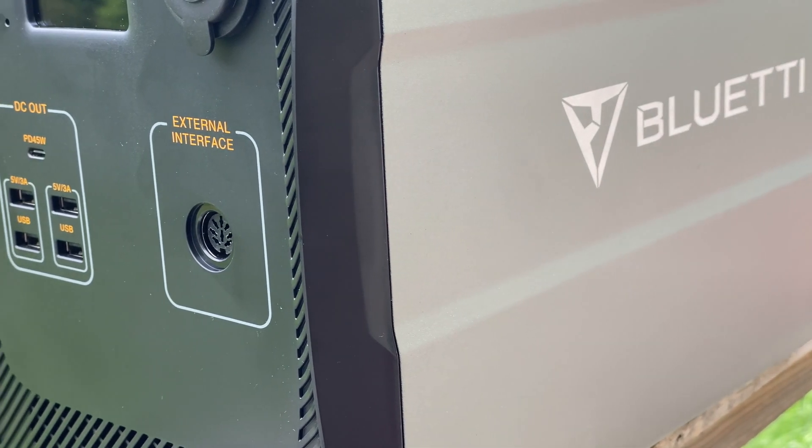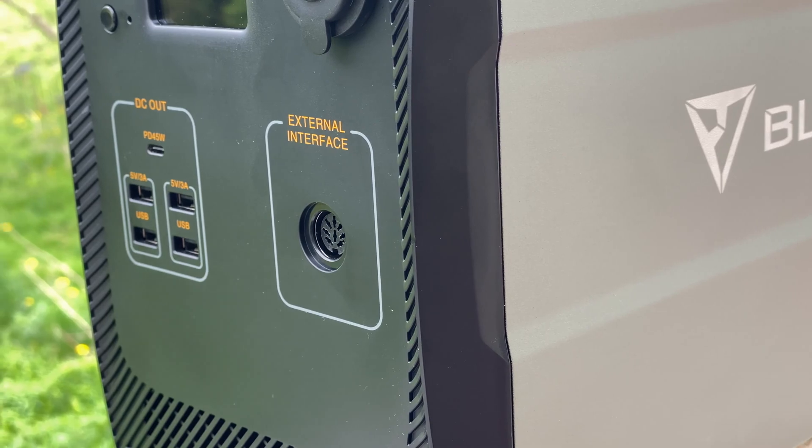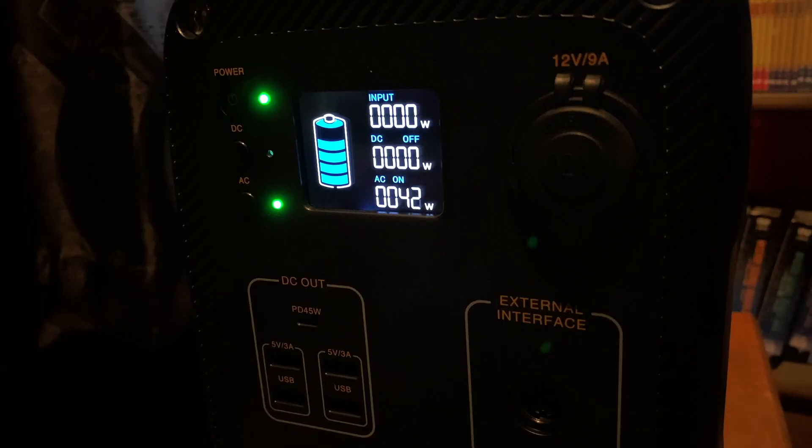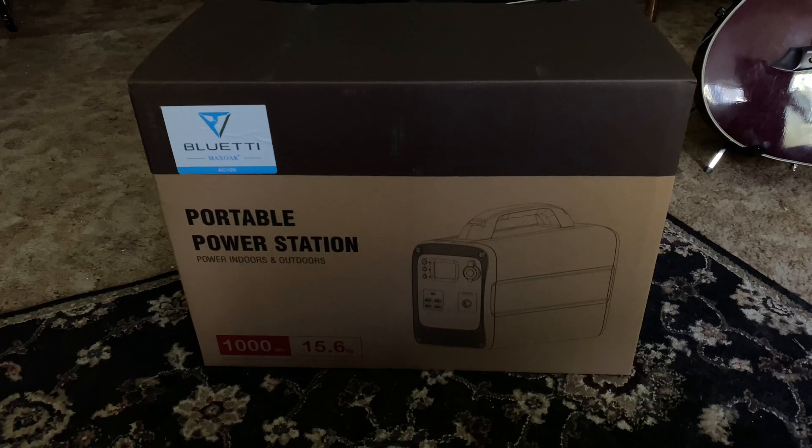It can be hard to predict how long any battery will last unless you know exactly how much power you're drawing. Fortunately, the readouts on the AC100's built-in display make this very easy. Once you know how much power you're drawing, you can figure out roughly how long the battery will last. This model has 1,000 watt-hours of capacity, meaning drawing 1 watt continuously would get you about 1,000 hours, or using 100 watts will get you about 10.